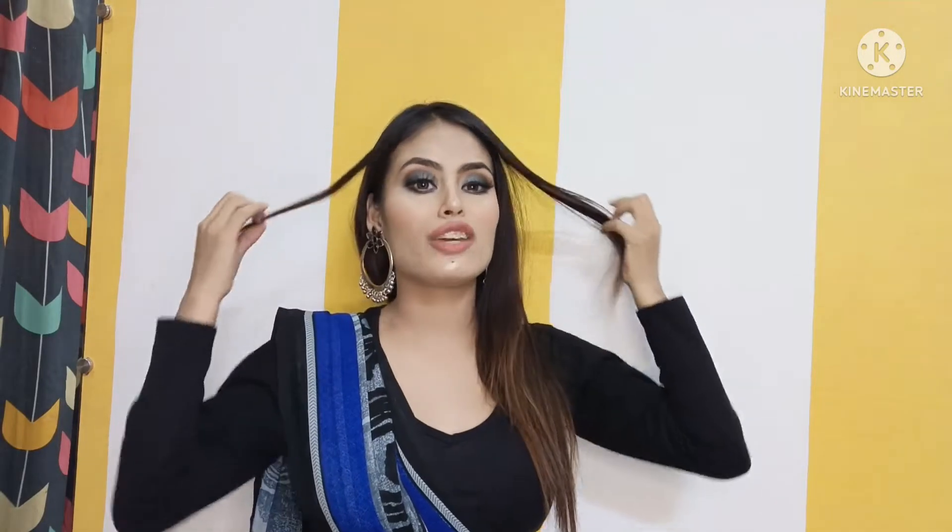Hey everyone, welcome back to my YouTube channel, I hope you all are doing great. Welcome to another makeup video. A subscriber had commented requesting that I create a makeup look to go with a saree, so here I am fulfilling your request, and I'm really happy that someone gave me something to do.